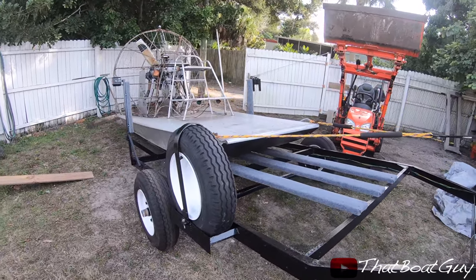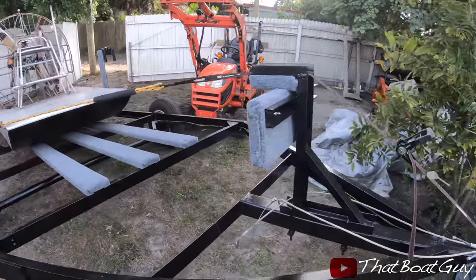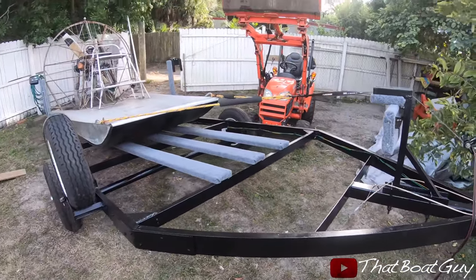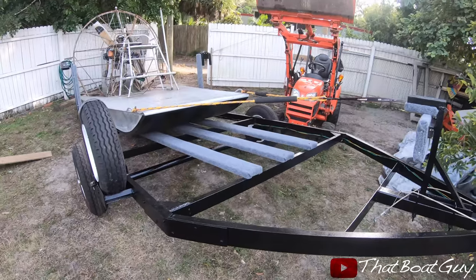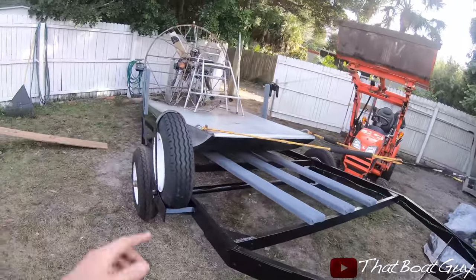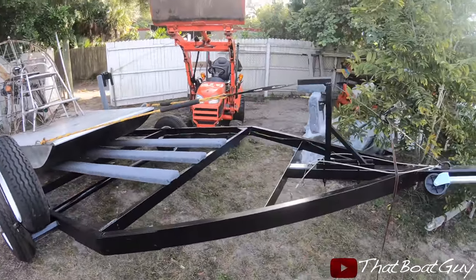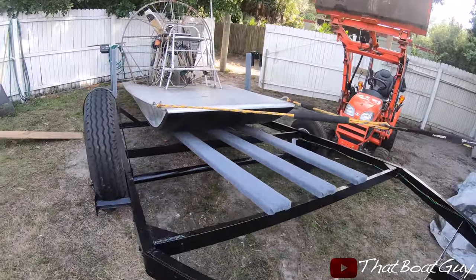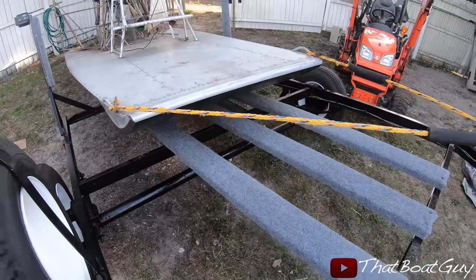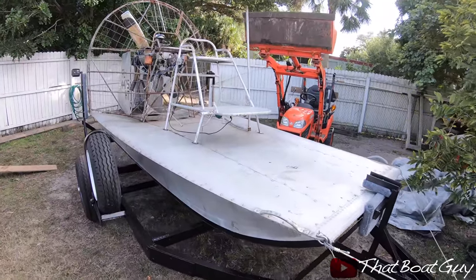I'm getting the airboat loaded onto my trailer. The way I'm doing it is I have a piece of rope and a ratchet strap acting like a winch. I could easily use a tractor but I kind of screwed myself because I should have put the tractor on this side. So I'm just going to do it this way — it's working fine. I have a board right there and it's actually really easy to slide on the boards.